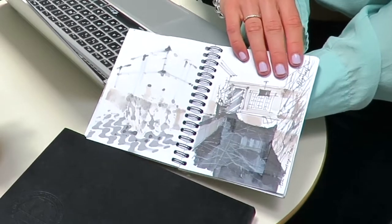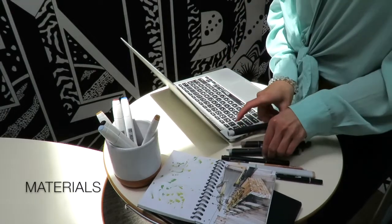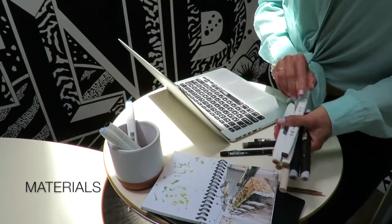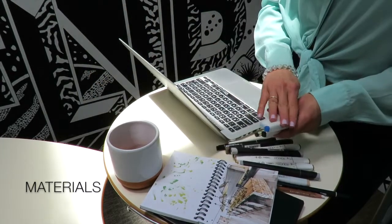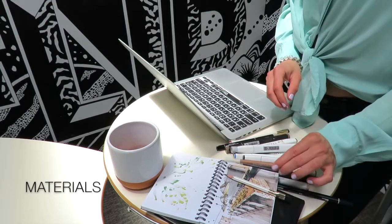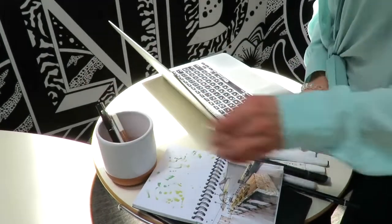Let me show you some drawings from the course. We will master wood and different types of marble — white and black. In terms of materials, you will definitely need some markers and marker paper. For colors, you will need different gray colors and beige and brownish tones, as these are the most important colors in interior design drawing. You will also need a couple of bright colored markers — for example, a bright blue for velvet texture — as well as a regular pencil, a white pastel pencil, and a black liner.